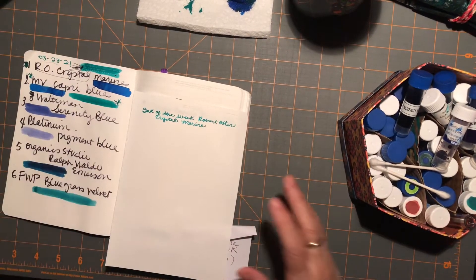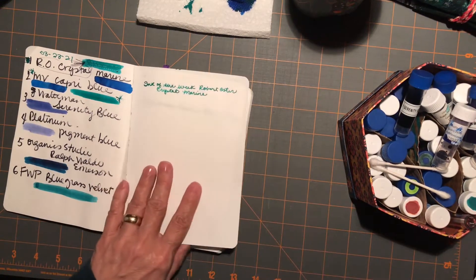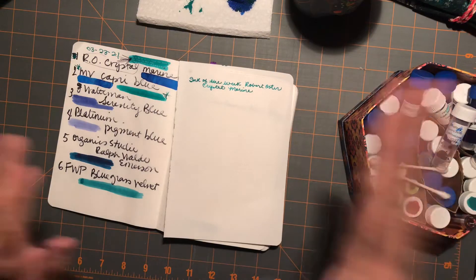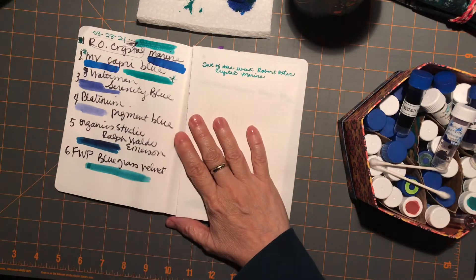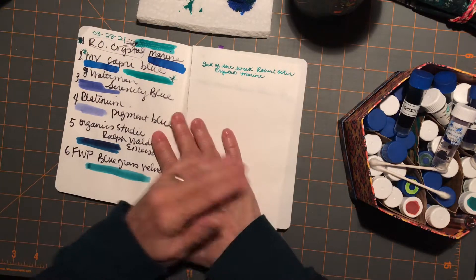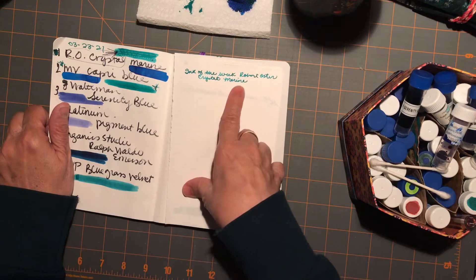Hi everybody, it's Gail from Gail's Bookish Things. I was writing with my fountain pen ink and the other day I did a kind of luck of the draw — roll of the dice — and from that, selected an ink of the week. The ink of the week was Robert Oster's Crystal Marine.